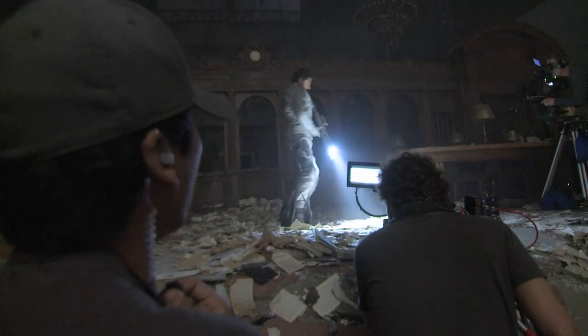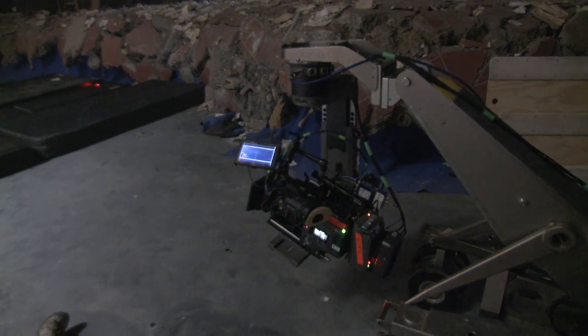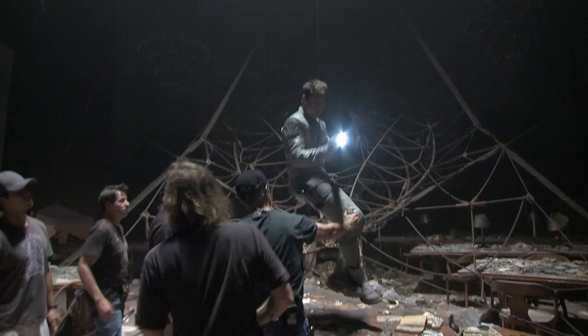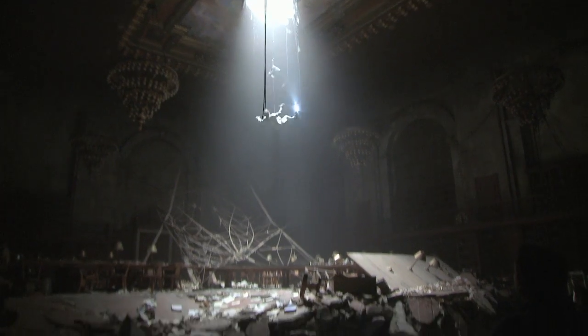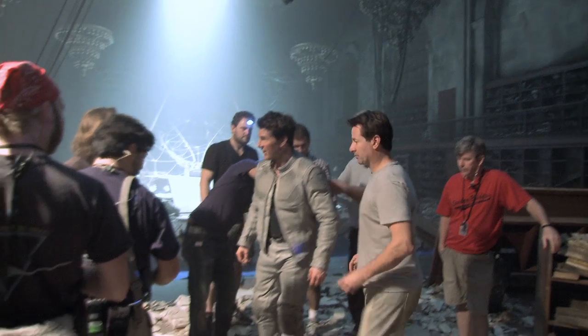Three, two, one, fall! This production, as far as the action is concerned, has been loaded up front. Here we go. Action! Cut. That was easier making it than not making it. He's able to perform the stunts usually better than 99% of all stunt people. Nailed it. Sweet.